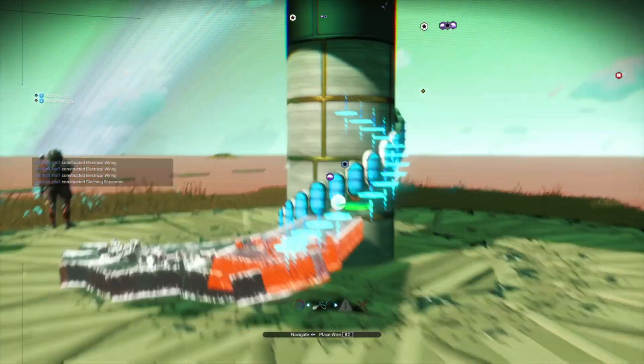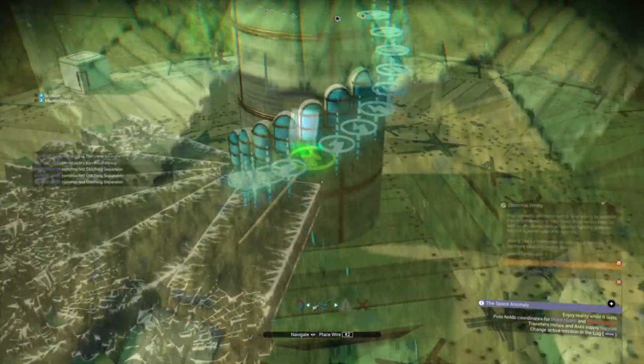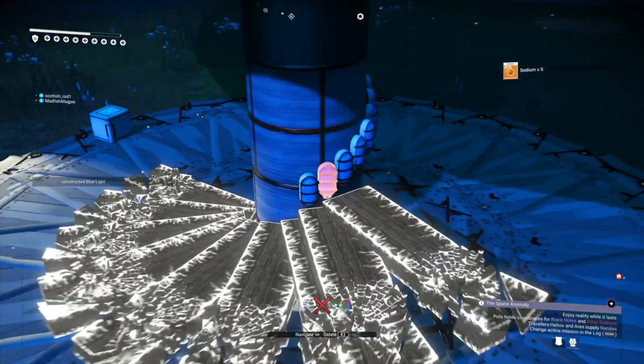DG Square developed another method to bypass it. Right, let's carry on with some glitching. When deleting the pearl lights, make sure that the glitch separator is pulsing away from the centre, just to be safe.